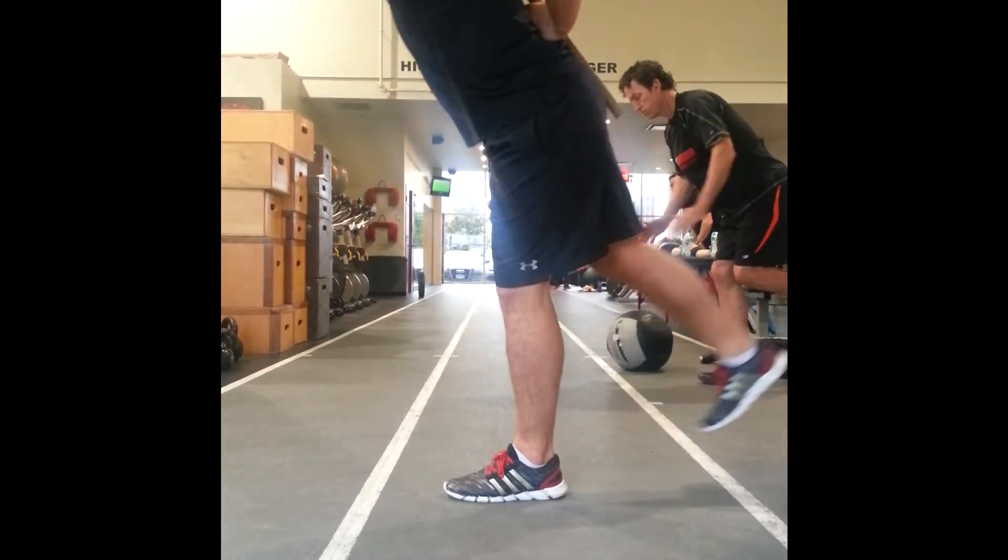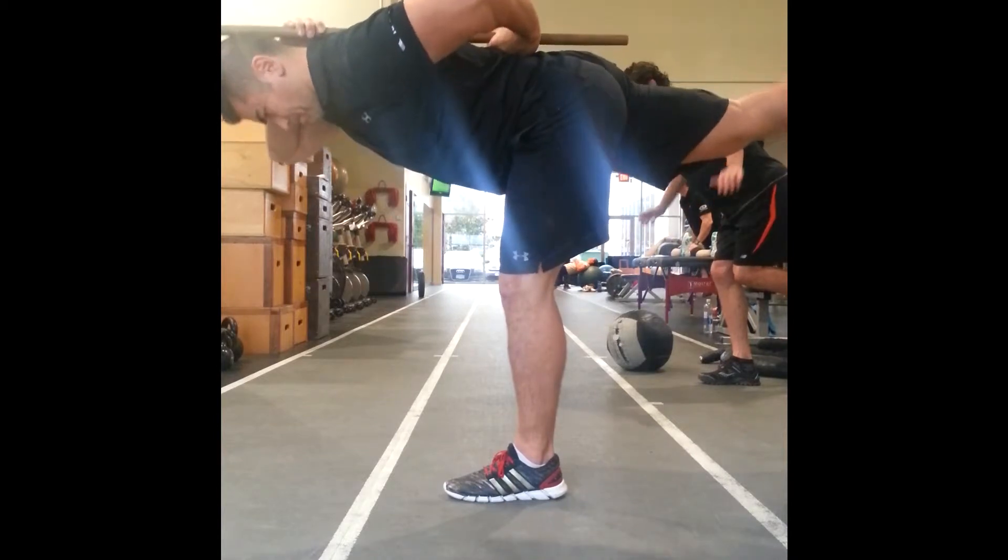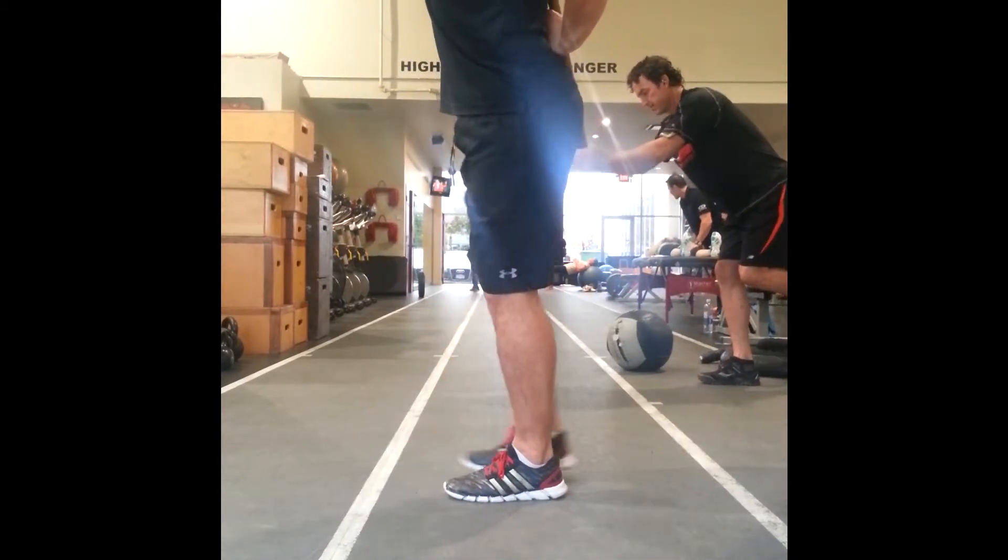Try to form a perfect T with your body, using perfect balance here, and if you can, avoid touching on the ground each step.